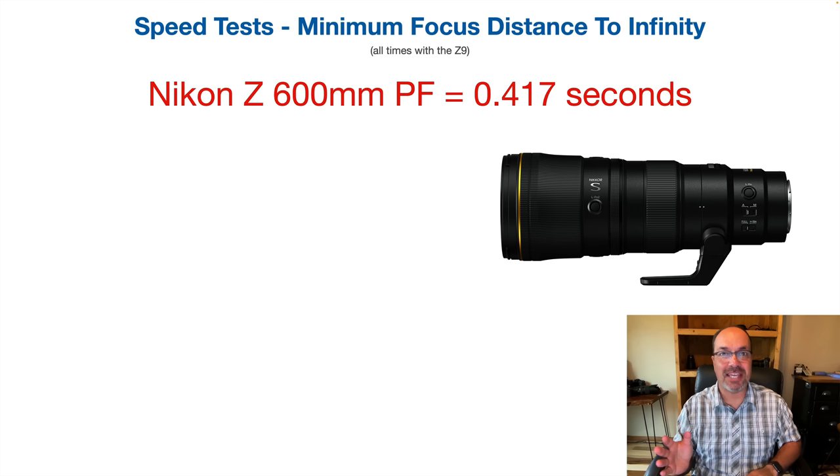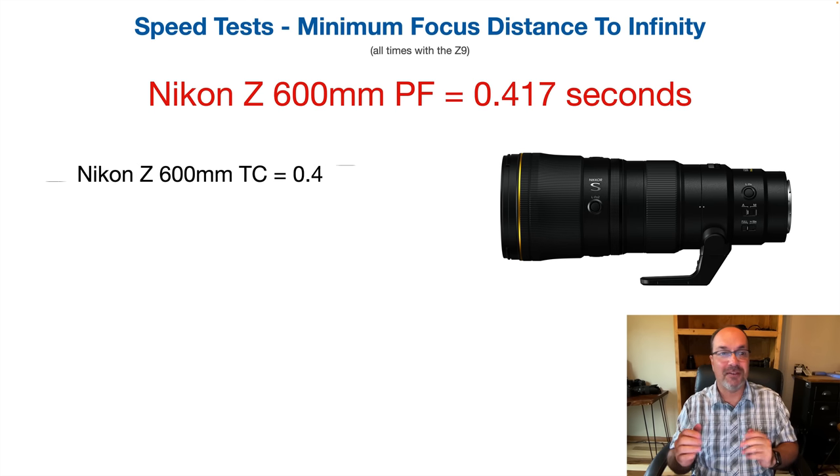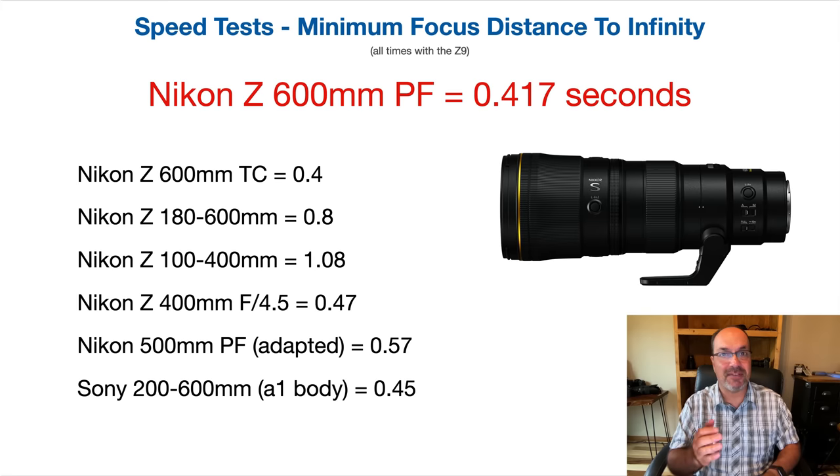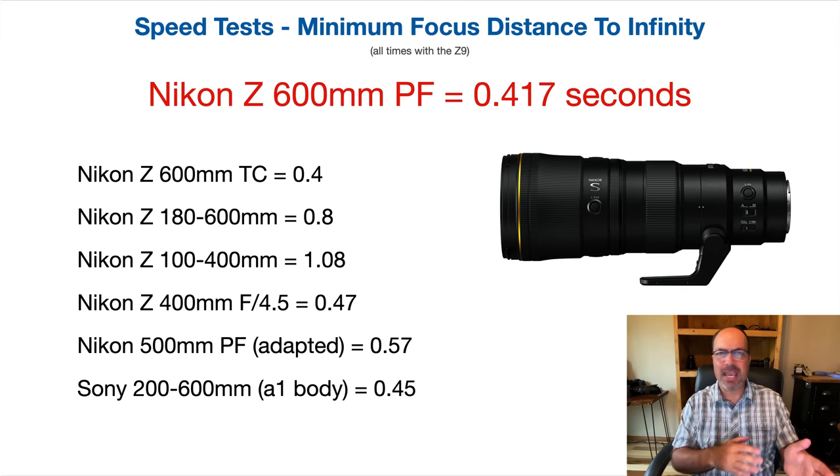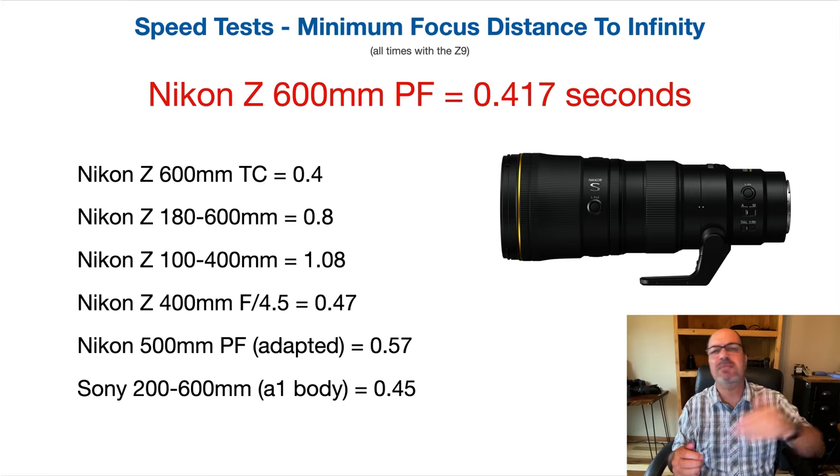I checked this three different times and 0.417 seconds was the number, so it's actually slightly faster than the pre-production model was — right on the heels of the 600TC. If you're wondering how it compares to other lenses, I have you covered. You can take a look at this list. Now one quick thing: people ask all the time why minimum focus distance to infinity.